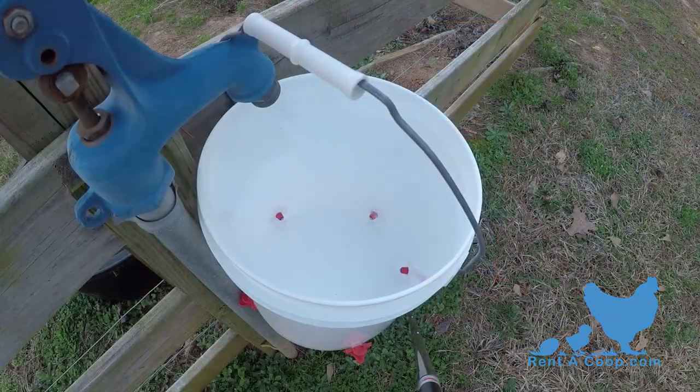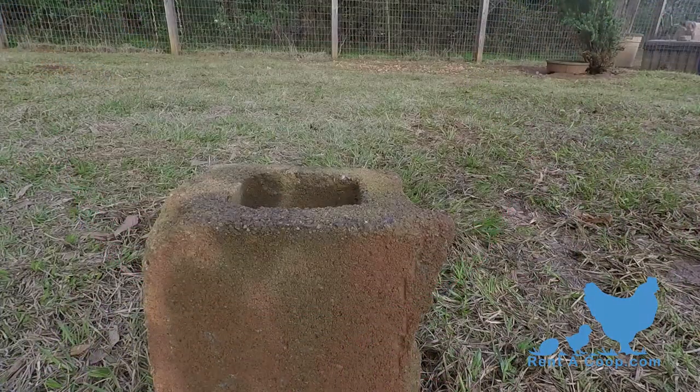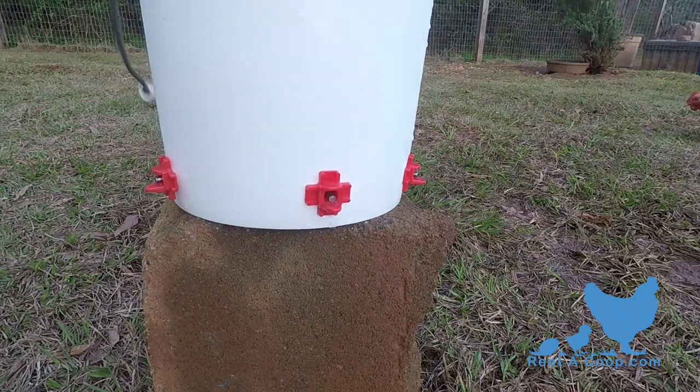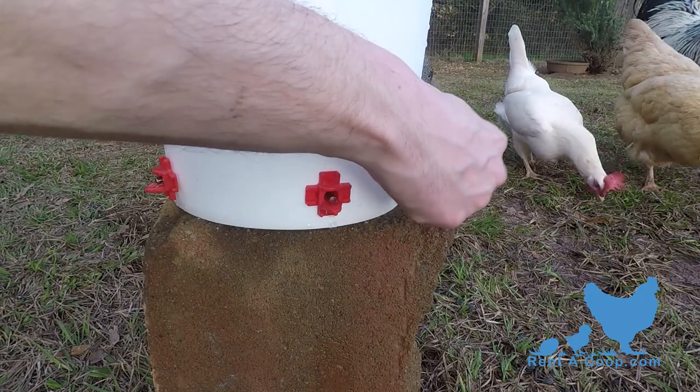First, fill your bucket full of water. Now remove all your chickens' old water sources. Place your new waterer in the pen and make sure the nipples are at pecking height. Then tap each nipple to fill the small cup at the base.